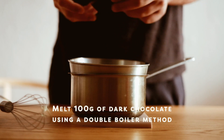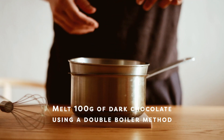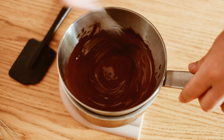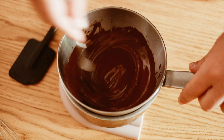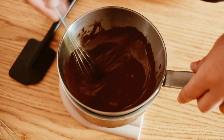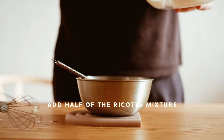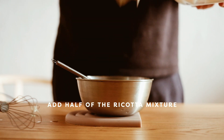Now let's make the chocolate cream. Melt 100 grams of dark chocolate in a heatproof bowl over a pan of simmering water, making sure to stir it constantly. Once melted, remove it from the heat and add it to the remaining half of the ricotta mixture.